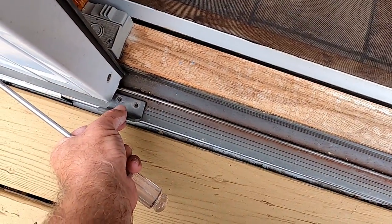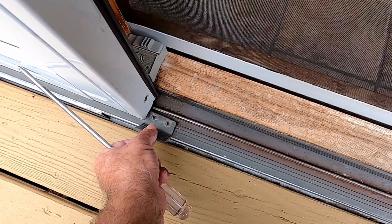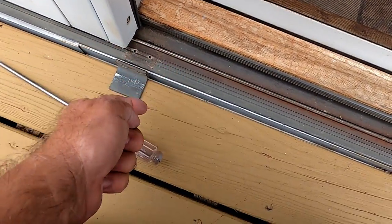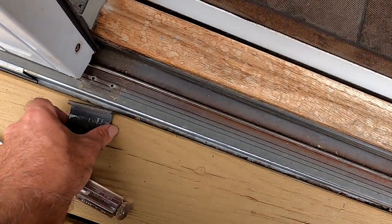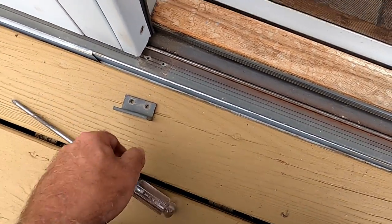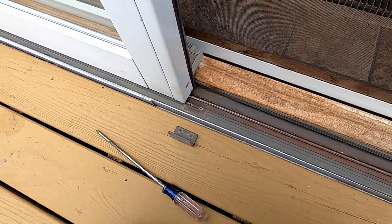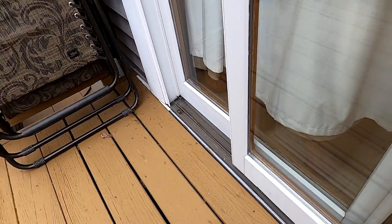I'd like to show you me screwing these screws back in, but I am not going to work one-handed with these tiny little screws and have them fall down through my deck. You can figure out that it's going to be a Phillips head screw with a Phillips head screwdriver. There's the bracket, there's the holes — guess what happens next. Then I'll go over there and replace the other two.